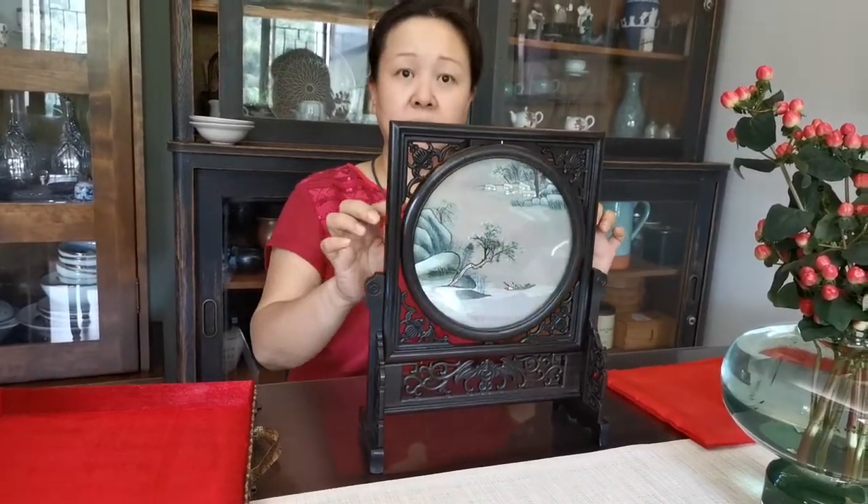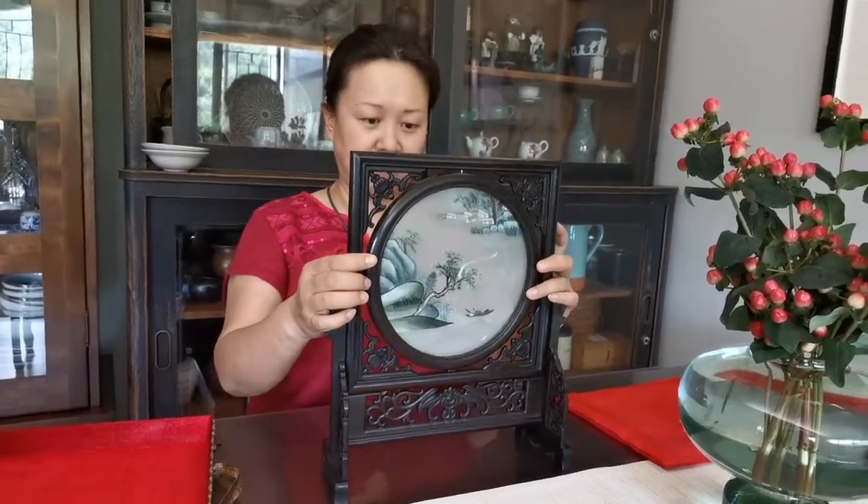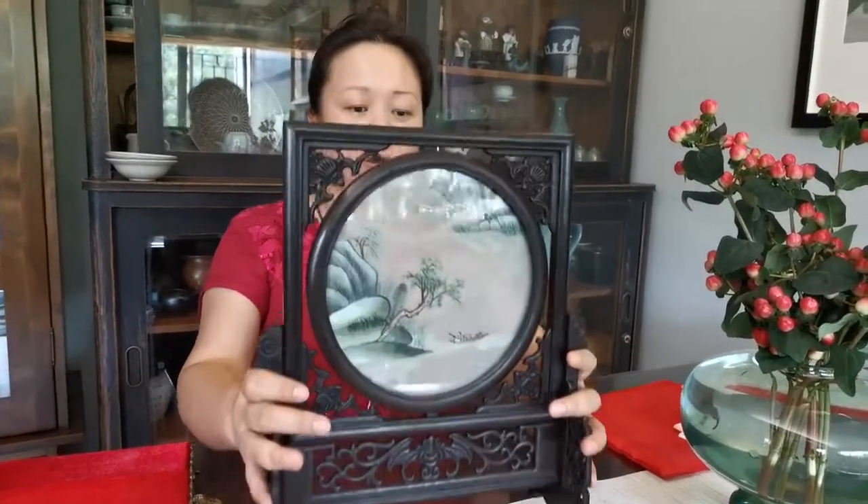This is double-sided hand embroidery from Jiangsu, China. You can use it — you can put it on the table for your home decoration.